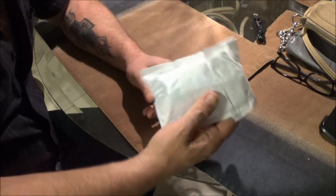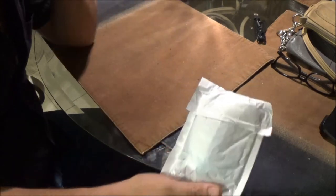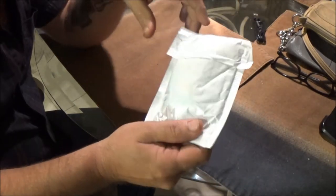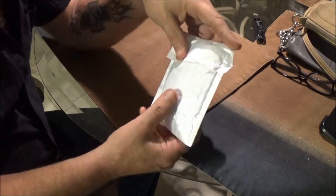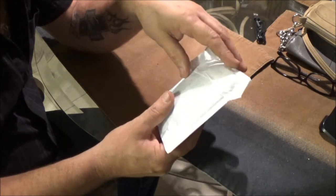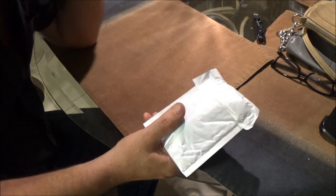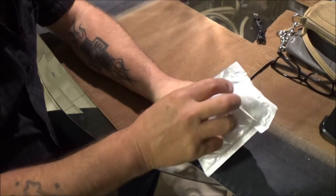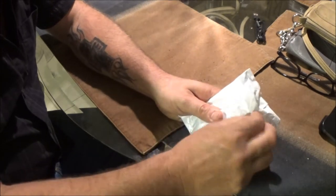Okay guys, Monkey got another Wish product in the mail. I think this was one of the free ones she gets every once in a while. She wanted me to do a review on it. It's about 12:24 a.m., I'm not feeling real well so I can't sleep, so I thought I'd do a little filming for you. Let's open this up and see what's in here.